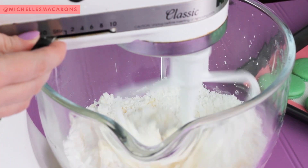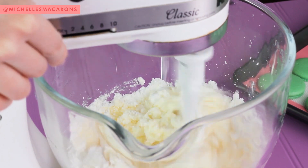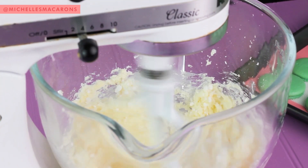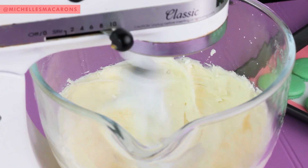Pro technique. Vroom vroom. Then you turn it up to high speed and really whip that. Get this nice and light and fluffy.